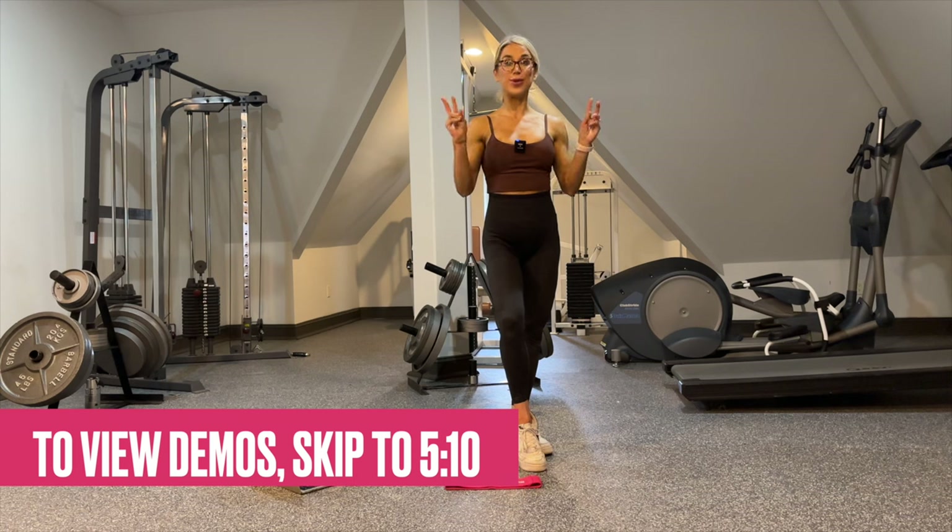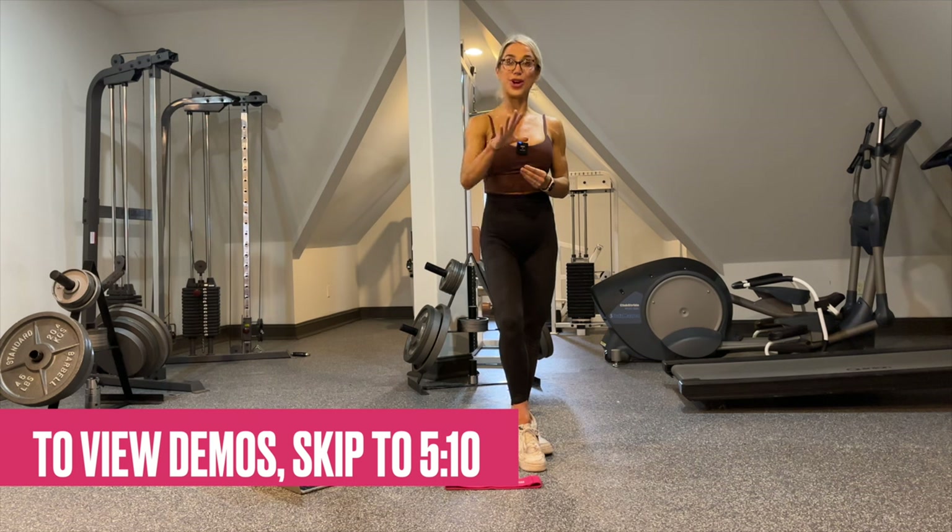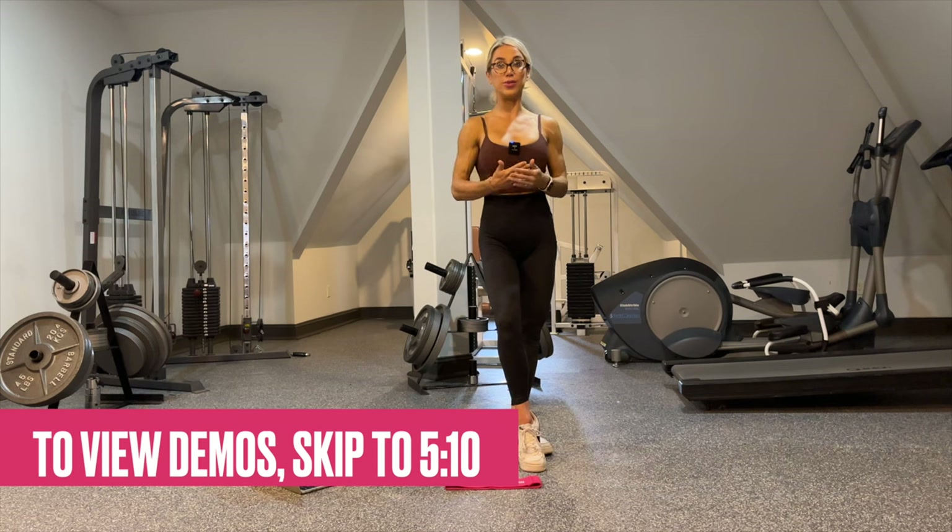Now, this is not my typical follow-along workout. This is a workout for you to do on your own time, at your own pace, and to progress yourself. During this intro, I'm going to go over how to follow this program.